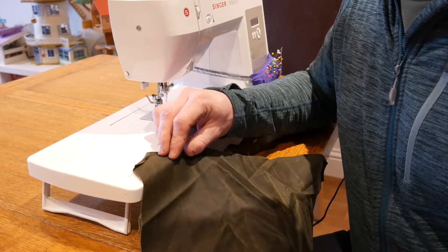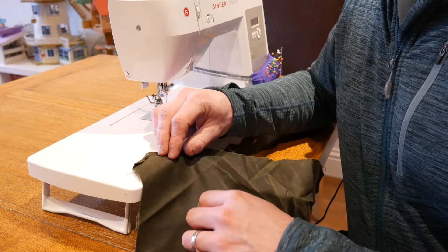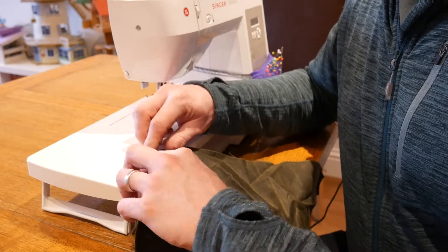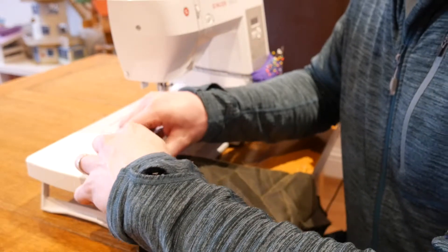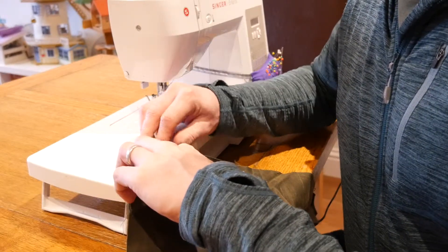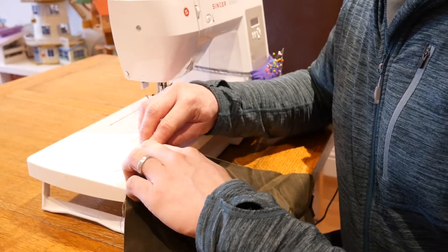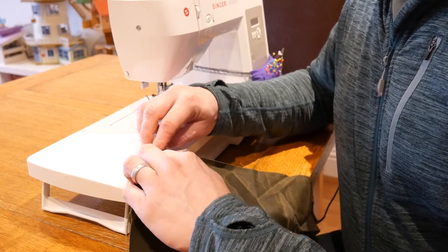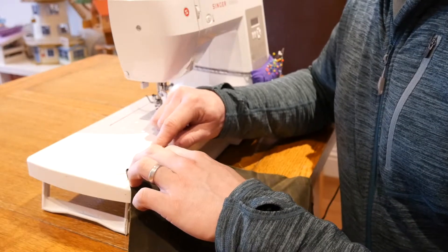The first thing I'm going to do is make the hem for the part where the cord will run through. This is really simple - I've taped that inch, fold it back once and then fold it back again over that. What this does is tuck the frayed ends of the fabric out of sight inside. It looks a bit like this, and then I'm going to run a stitch down this side just to hold it all in place.